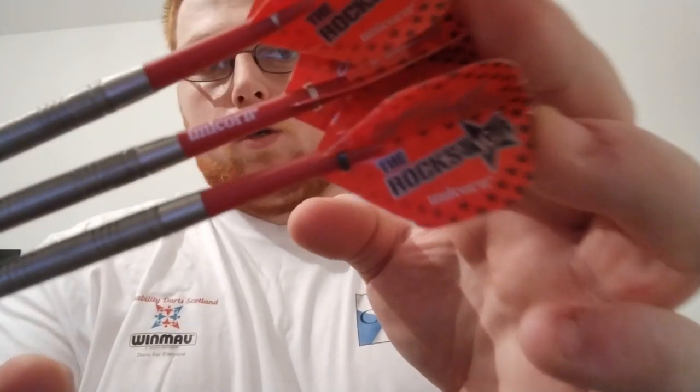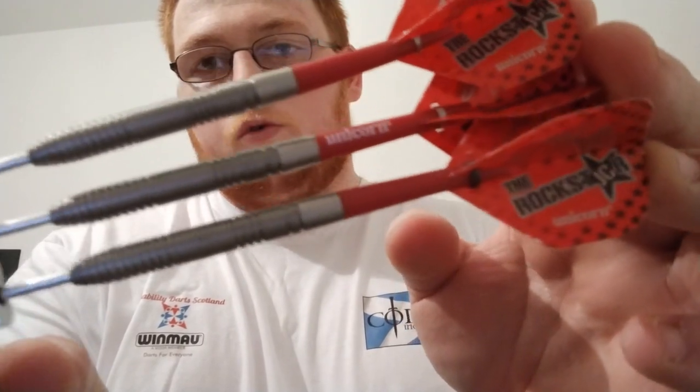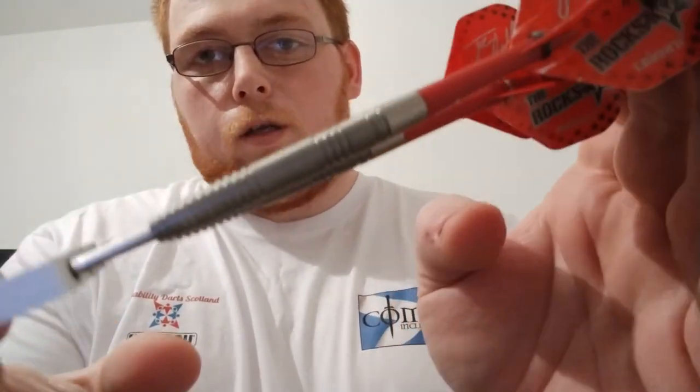Right guys, it's that time again — time for another review. Today I'm going to be reviewing the Unicorn Joe Cullen Maestros in 23 gram. Lovely looking set of darts, feel nice and relatively grippy. Let's go on with it, get some stats and dimensions, and then we'll take them to the board and see how we go.